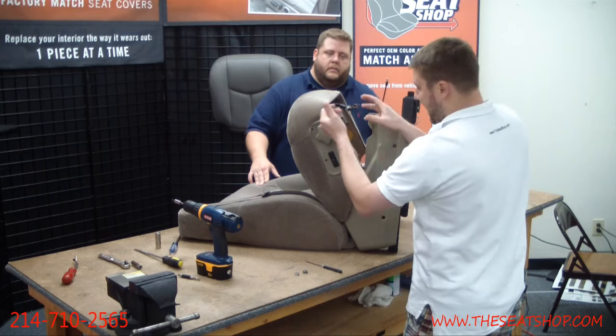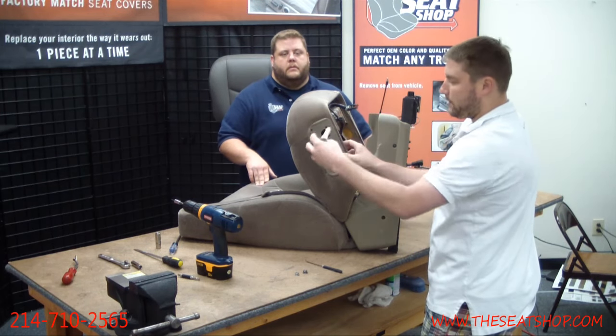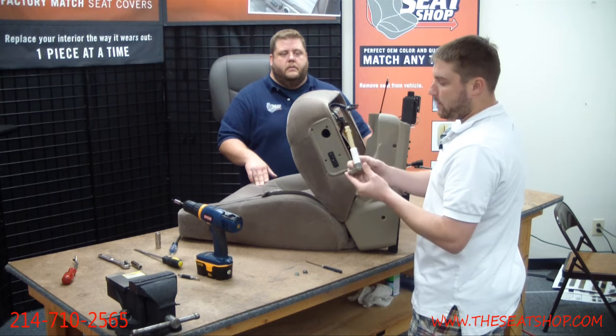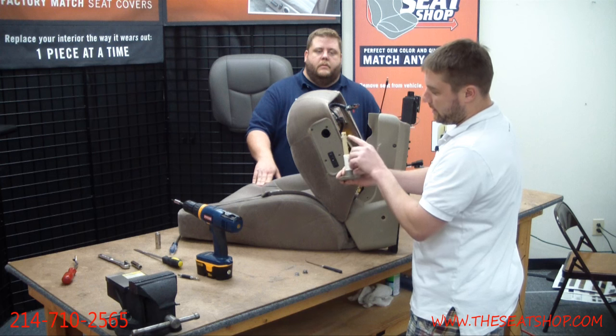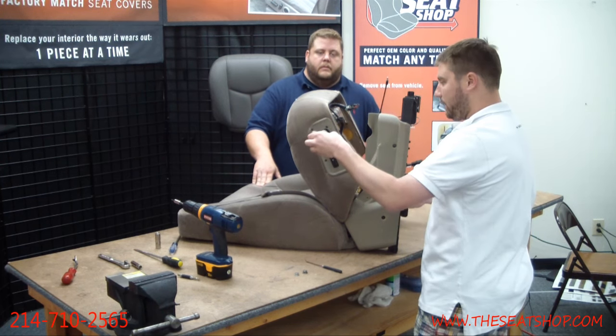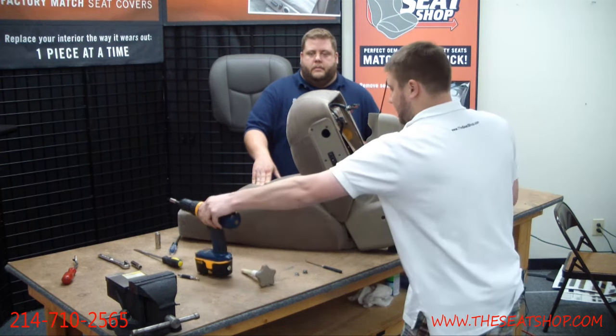After that cable's undone, just grab the knob and pull it straight out — the whole mechanism comes right out. When putting it back in, you'll see this ball — it needs to face you as you push it in, because there are two little tabs that need to line up with grooves inside. We'll show you that in a second.